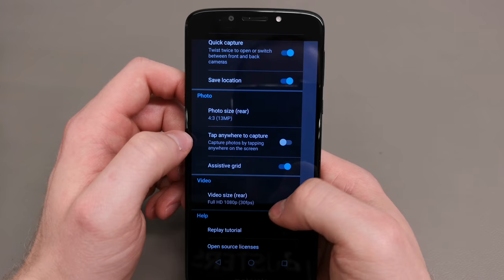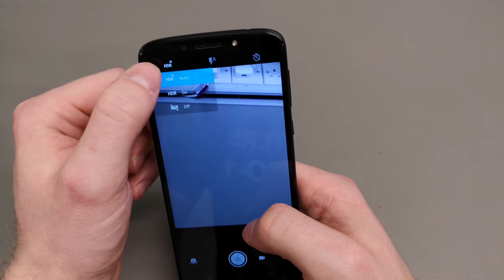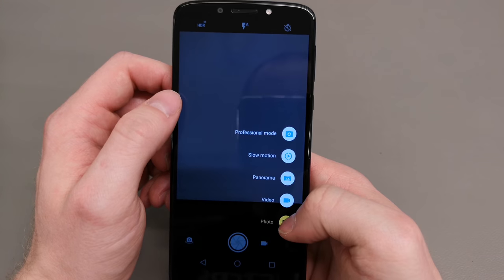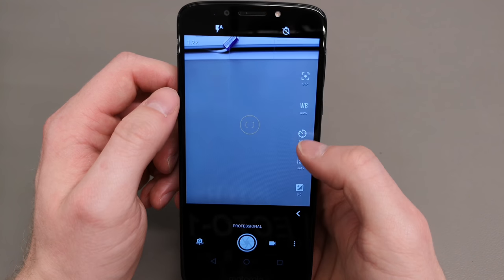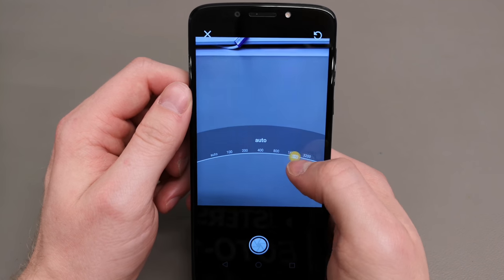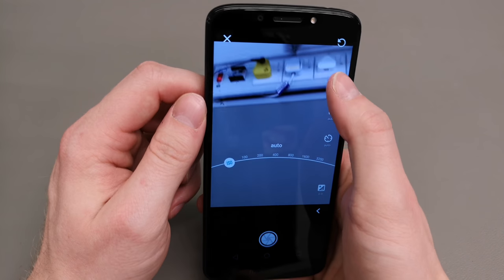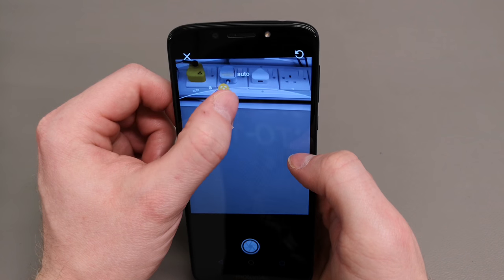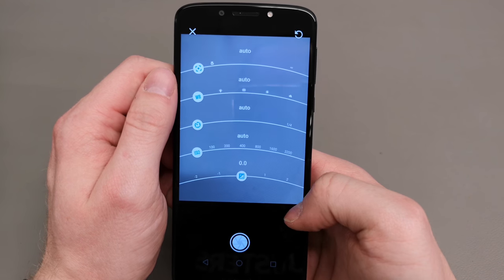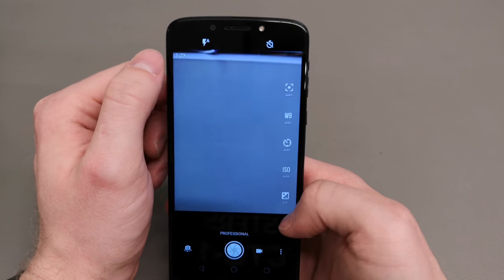In the camera settings, if you want to shoot at 13 megapixels you don't have to use the 4:3 ratio, and if you prefer 16:9 you're looking at 10.7 megapixels. For recording video or taking manual shots you do have access to manual ISO up to 3200, manual white balance, and lock or exposure — which is always a nice addition.